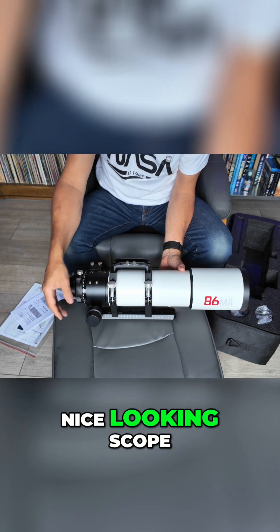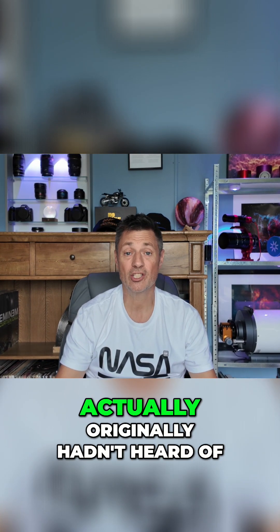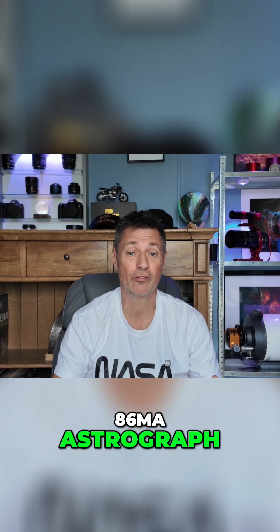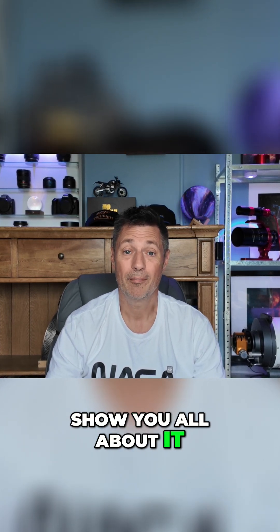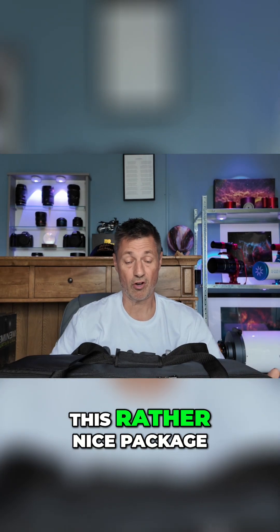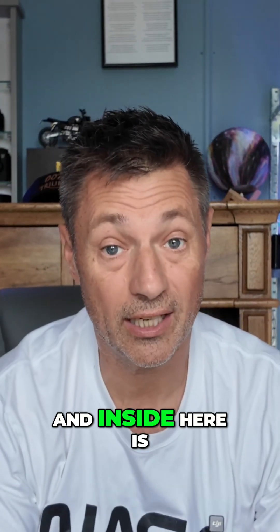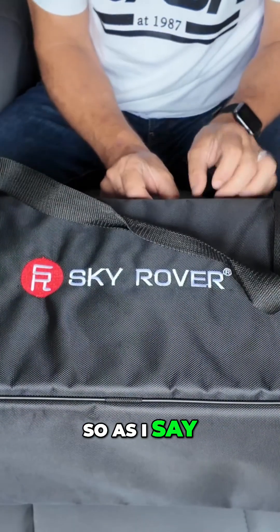That is a very nice looking scope. Today I'm going to be doing a review on a telescope that's been sent to me recently by a company I originally hadn't heard of — it's called Sky Rover. They've sent me their 86 MA astrograph refracting telescope. My name's Glenn and you're watching Astrograph. I took delivery the other day from Sky Rover of this rather nice package — a very nifty looking case with Sky Rover written on it, containing their 86 MA scope. Let's get this open and have a look.